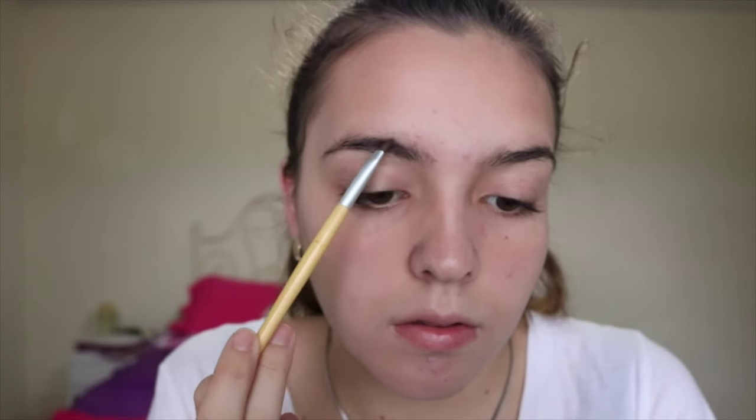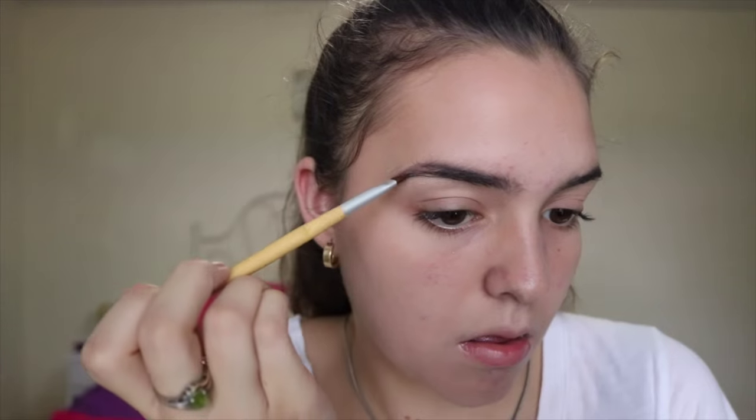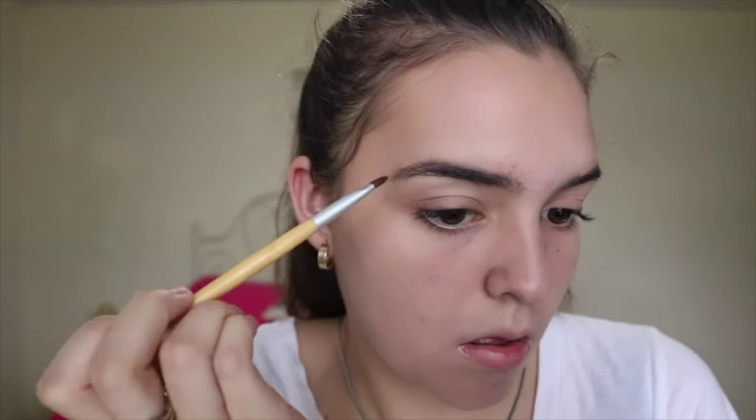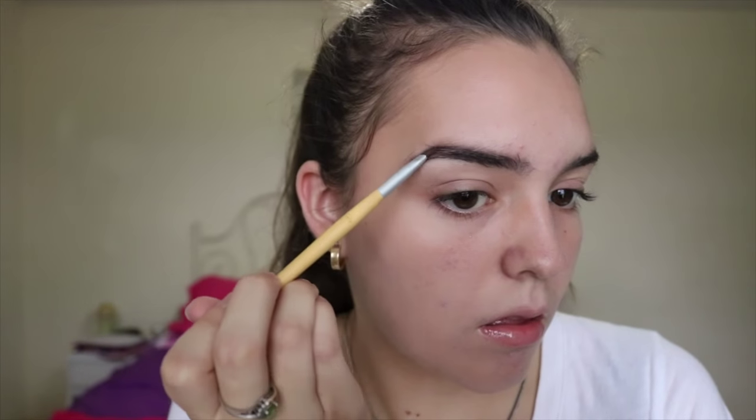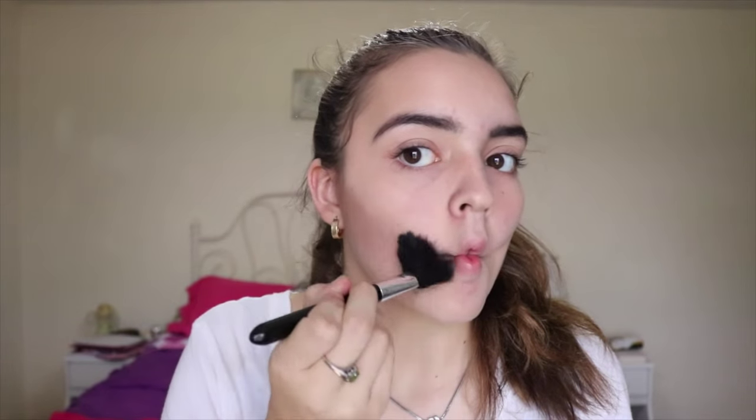After I've applied the foundation, I'm going to be taking some black eyeshadow and filling in my eyebrows, since Wednesday has super dark eyebrows and my hair in general is light brown. Now taking my bronzer, I'm going to be contouring my cheeks so my face looks a little bit thinner, because Wednesday's face is a little bit thinner.